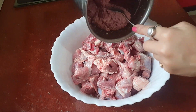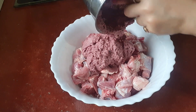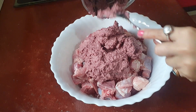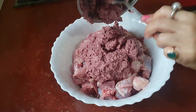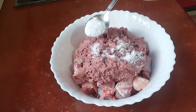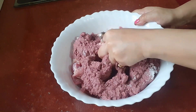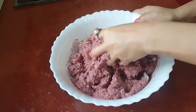Add 2 pieces of salt, then add 1 piece of salt. Let's put the marinade in the pan and put the marinade in the pan.